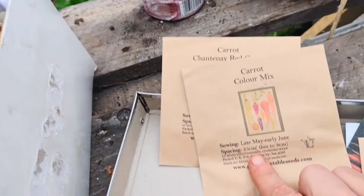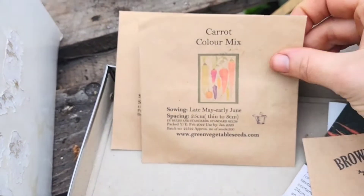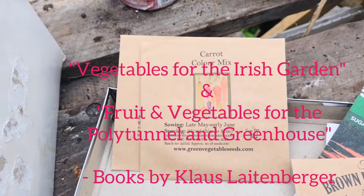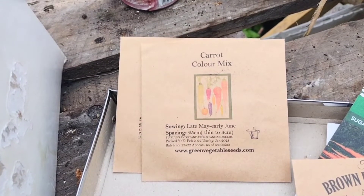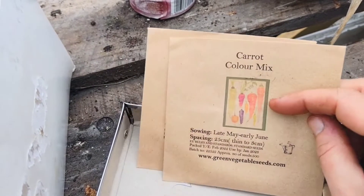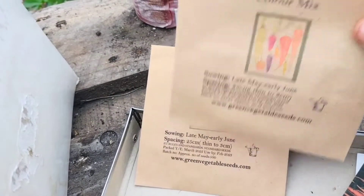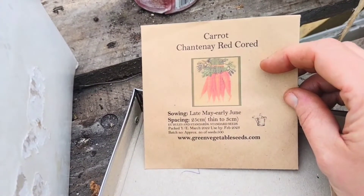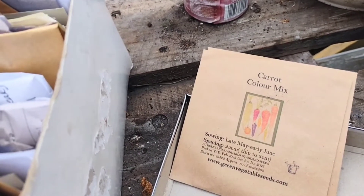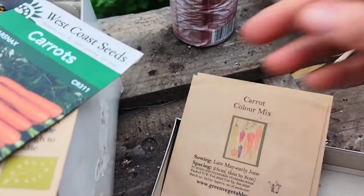This one is Green Vegetable Seeds — I think they're based in Leitrim. It's the fantastic Claus Leitenberger, whose book is sort of the growing bible for Irish growers. It's really great when you find someone whose knowledge suits your own conditions, and given that Ireland is a really small country, it's a fantastic resource. These ones say to sow in late May to early June, so I'm going to save those — and the same with this Red Chantenay. So actually I think the Rodelica and the Sugar Snacks are the two I'm going to sow now.